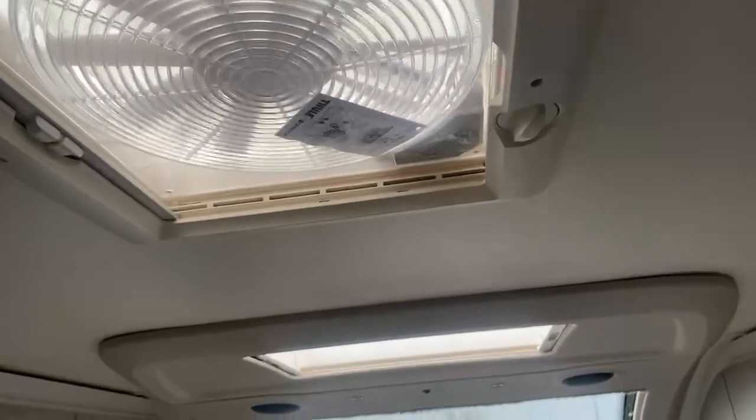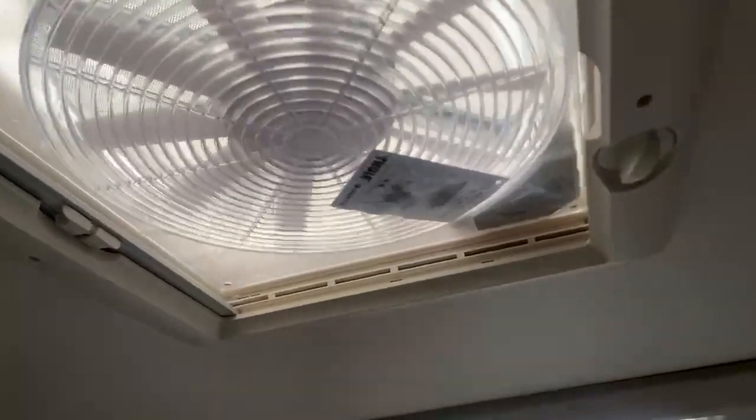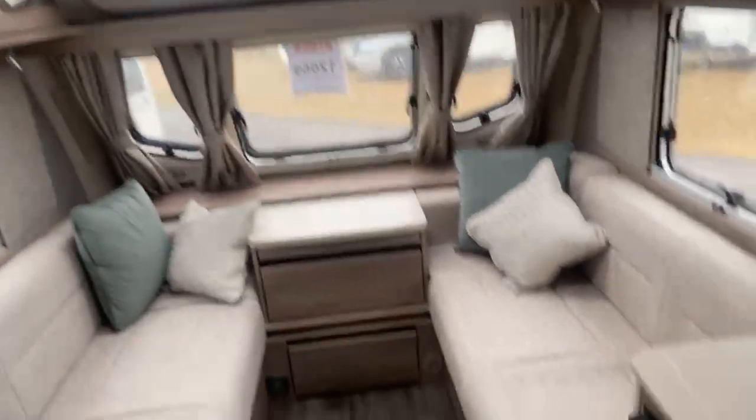Just above here, with the skylight in front, you do have an omni vent. So if you are cooking and want to let out all the steam being produced, you can just switch it on and it will let it all out for you. So there we are — that is the Elite 560 2023 model. I hope you've enjoyed it. If you have any questions regarding the caravan or any further enquiries, please feel free to contact me or any other salesperson here at Glanthams at 01476 560599. Thank you, have a good day.